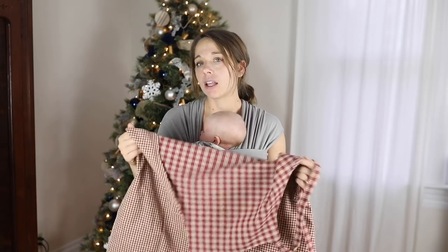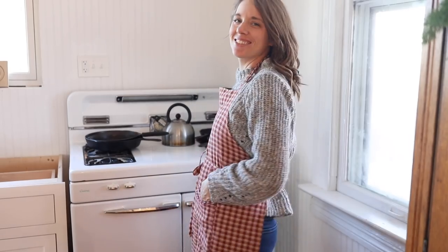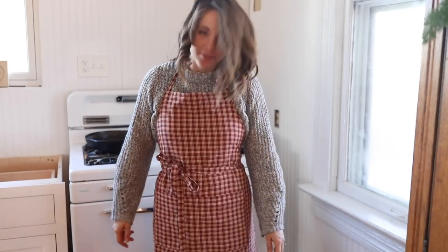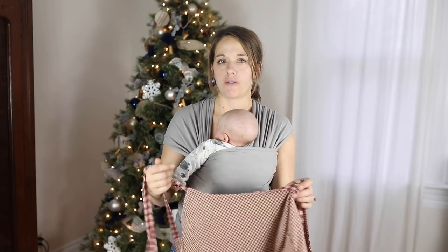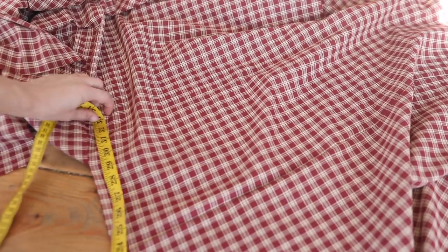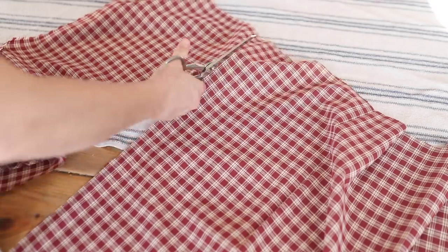It'd be pretty with linen. I'll leave some links in the description below for fabric ideas as well as these particular fabrics I found for Christmas. For this project I use a yard and a half each of two different fabrics. Start by taking two rectangles 30 inches wide by 33 inches long — one will be for one side of the apron and one for the other, so make sure they're coordinating, though of course they don't have to be.